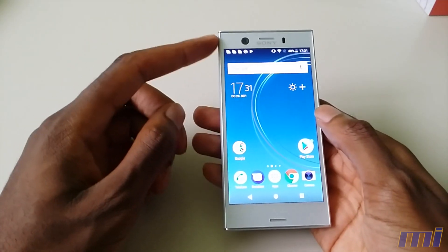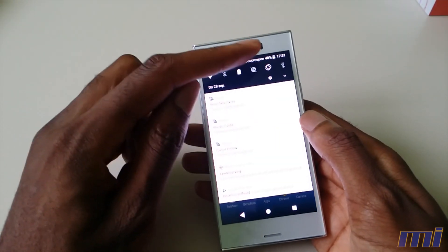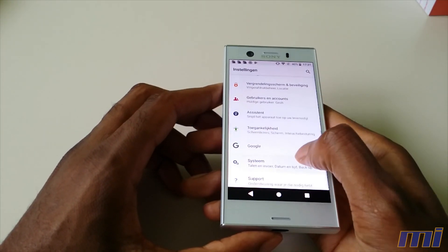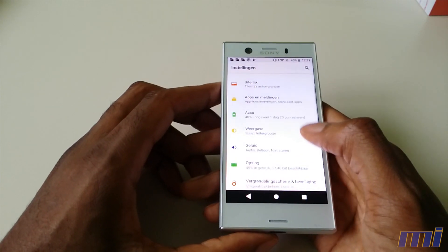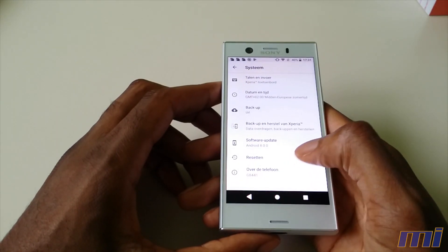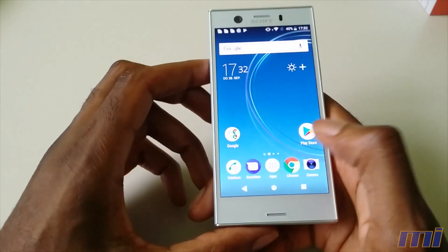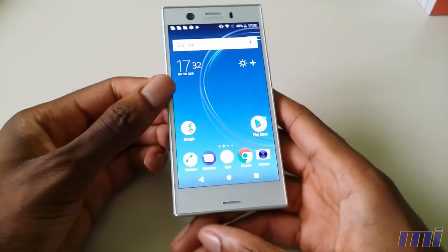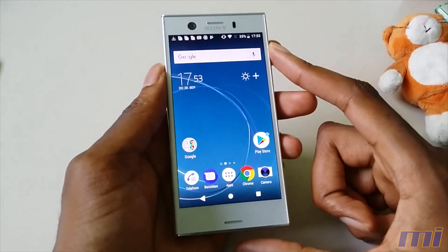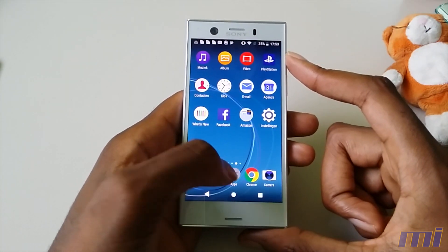Talking about the software — this is the first phone, without counting any Pixels, to be released with Android 8.0 Oreo. So that's pretty nice. It's running Android 8.0.0 with a very nice security patch from August. And of course, this phone comes with the relatively familiar Sony UX skin, which is almost a stock-like Android skin.